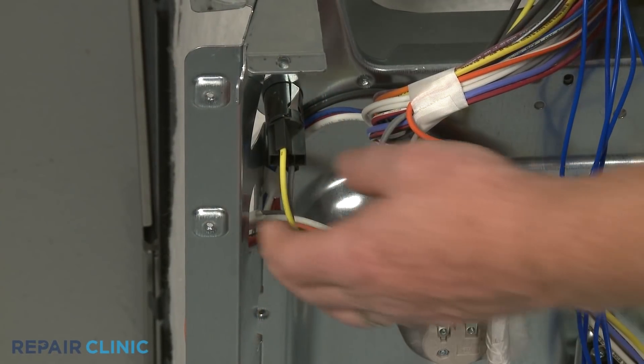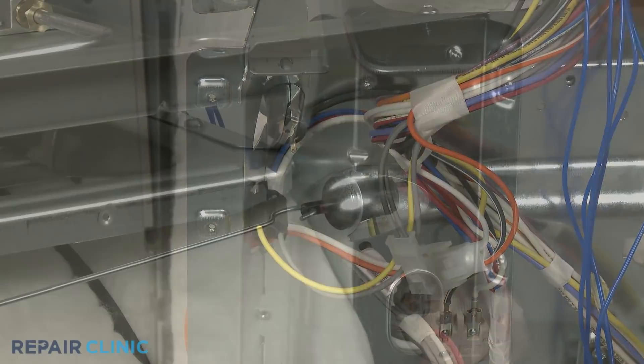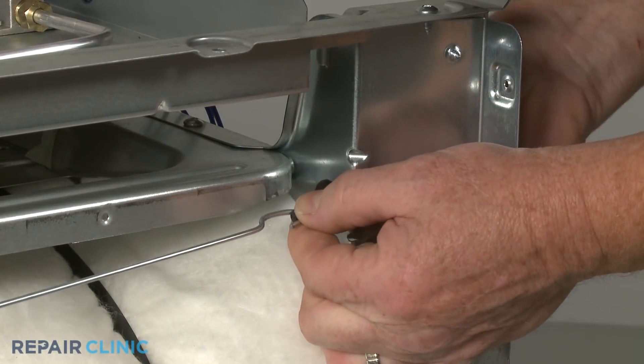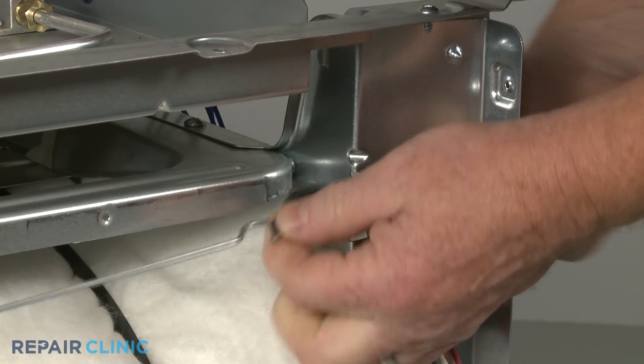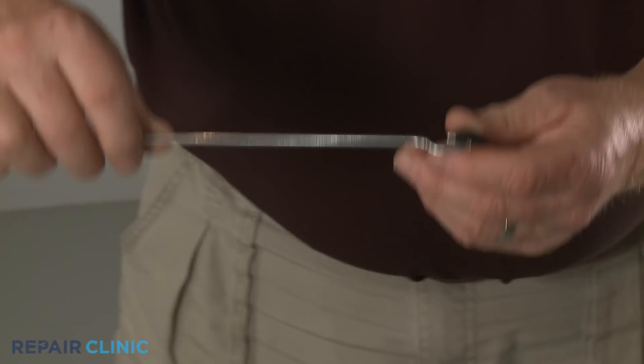You can now disconnect the door switch wire connector. Depress the retaining tabs and push the door switch free of the bracket. Pull the actuator rod out of the hole in the front panel and detach the old switch from the rod.